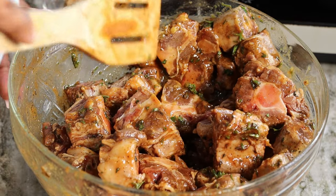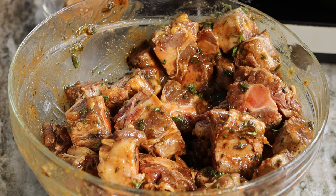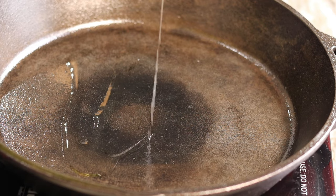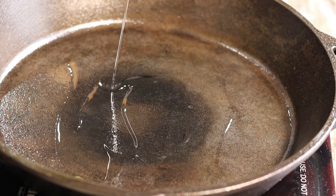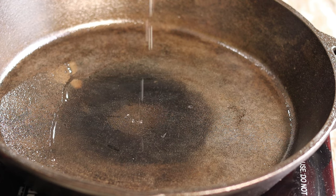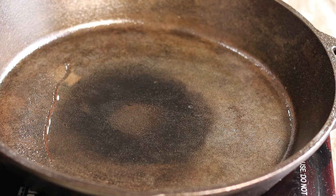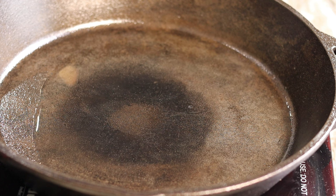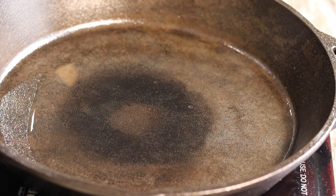Now the next part is what a lot of people have trouble with — that's why most people who don't really know how to cook oxtail go for browning. There's nothing wrong with using browning, but this is the way I've been making oxtail. I'm going to add about three tablespoons of oil to my cast iron, then add about two tablespoons of brown sugar. The brown sugar is what's going to give it that nice dark color, so I pour that in and start stirring it.